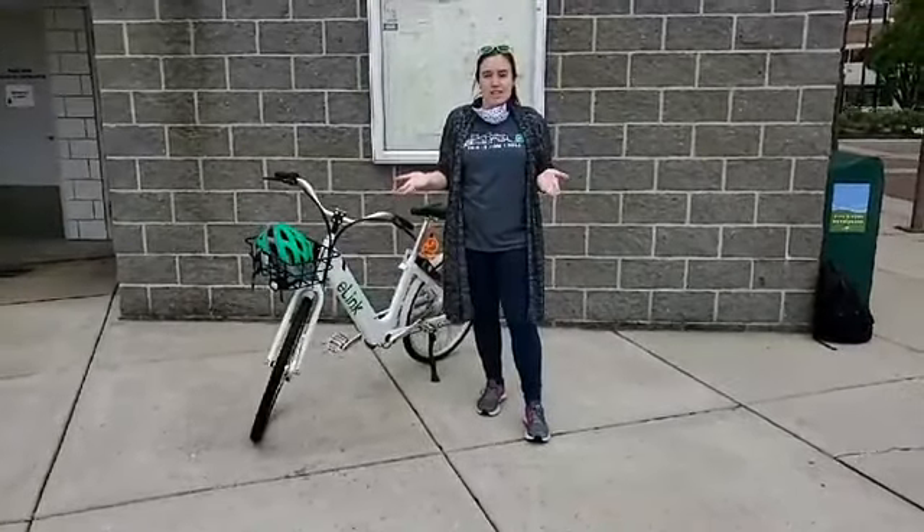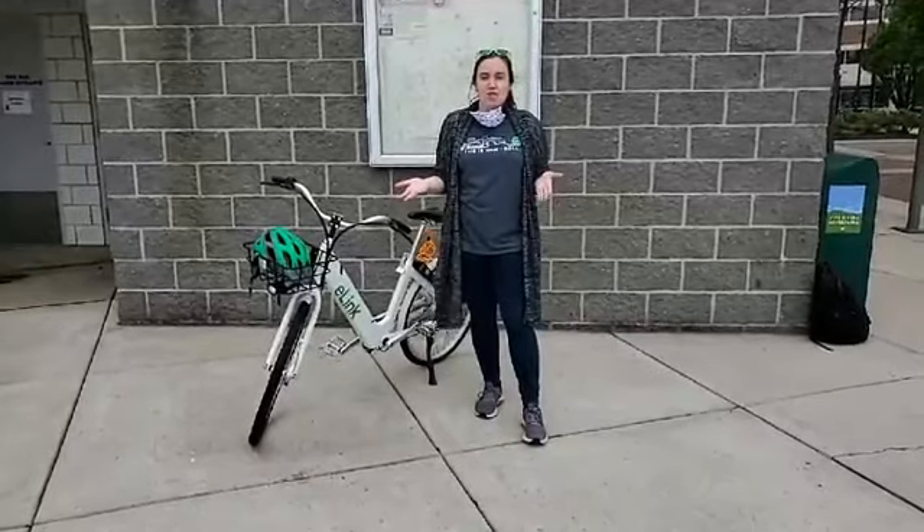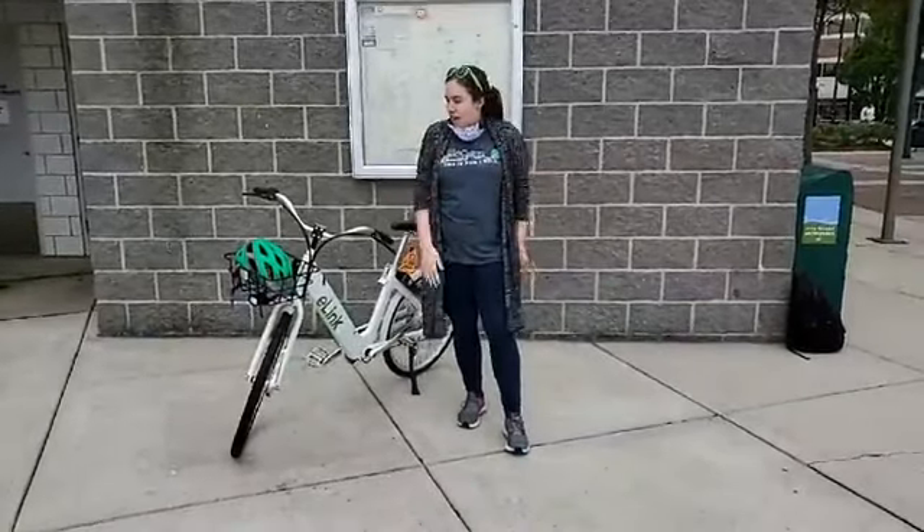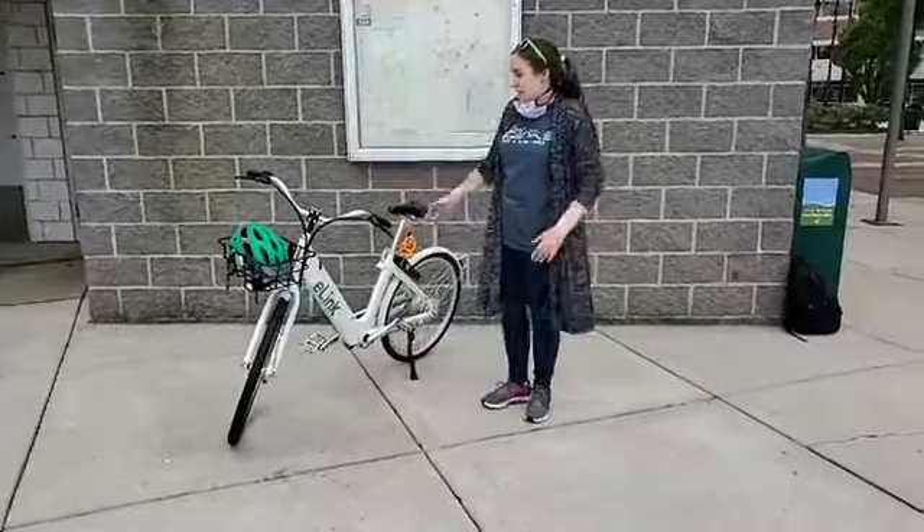Today we're just taking your questions. If you have any about the program, Andy's going to be following your comments and shouting them out. But first, I'll take you through the e-bike itself.